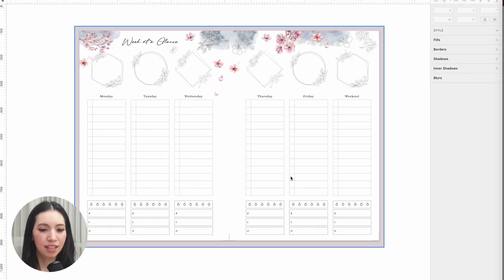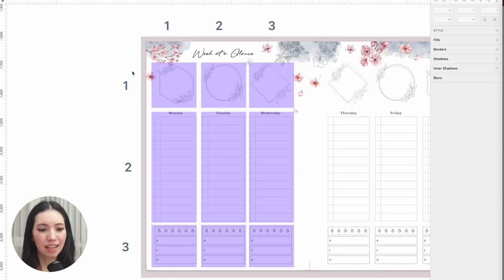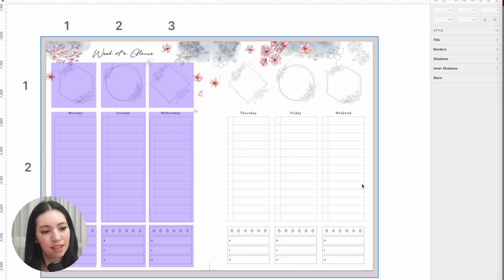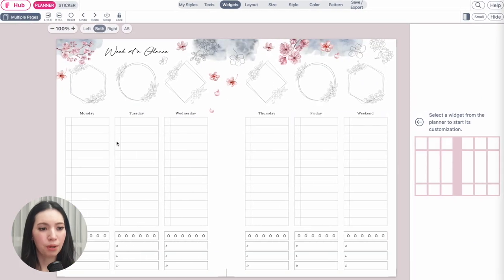First, let's analyze the layout. The left page has three columns and three rows, with the middle row taller than the upper and bottom rows. That means we'll need to create a spread with nine boxes in total. The right side has exactly the same layout as the left. Let's go to Planify Pro and open a new planner.